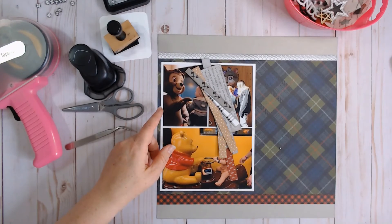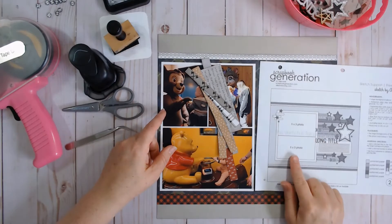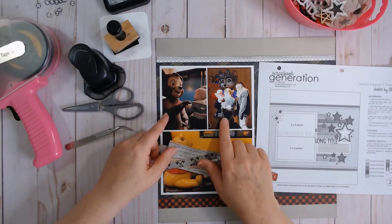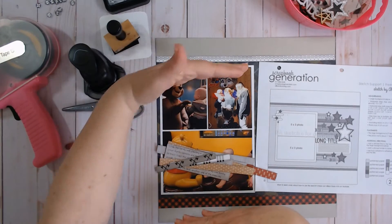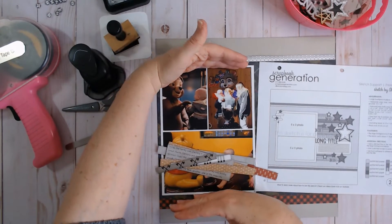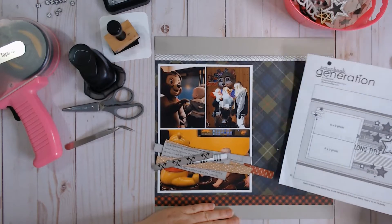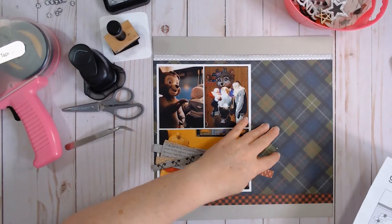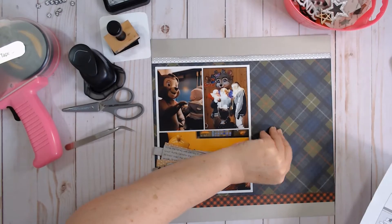So here is the bare bones of the layout. Because my pictures were different sizes — the sketch shows two 5x3 photos and I wanted to use a 4x6 photo and two 3x4 photos — my block was a bit larger. I just wanted to get it all measured out and glued down so you didn't have to watch me fuss with it. That's the bare bones of what I got down there.